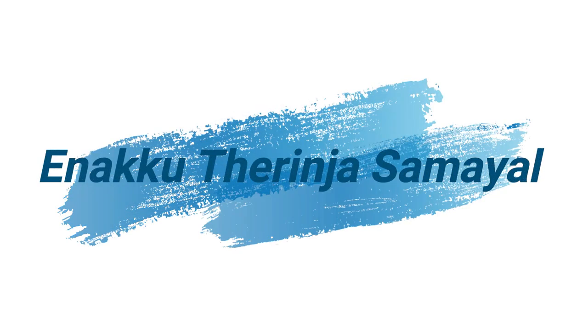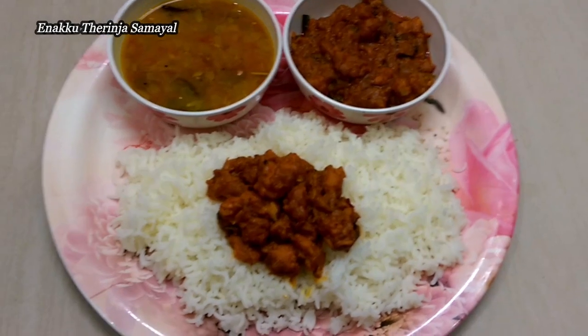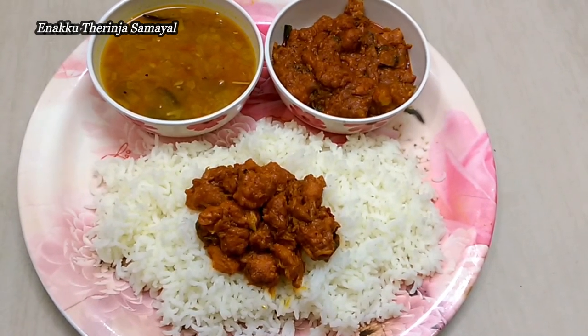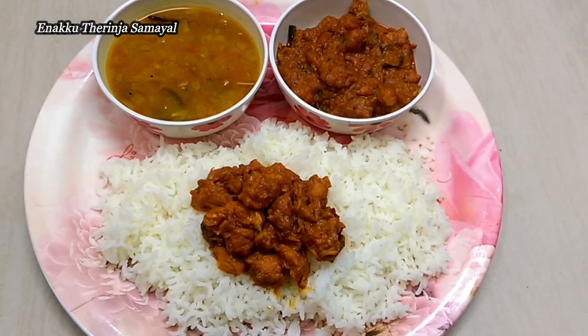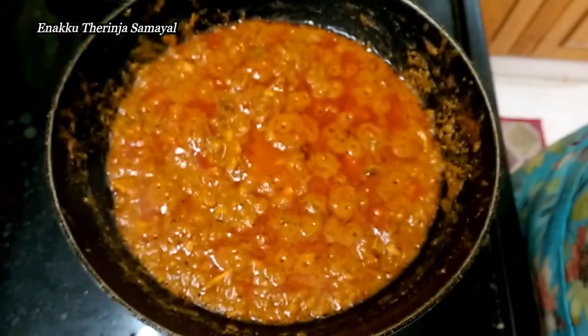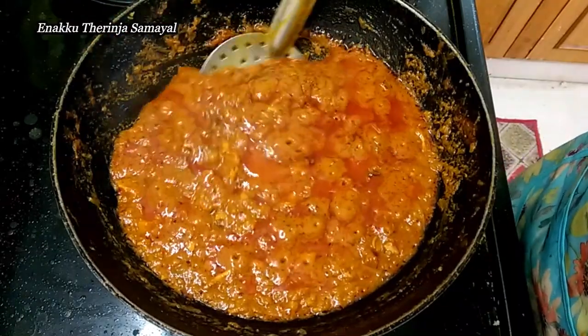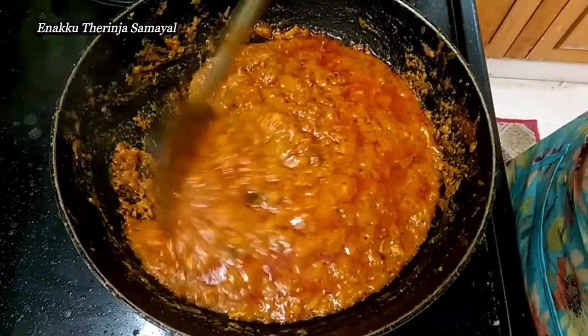Hi friends, welcome to Anakatha Samaeel. Let's talk about a lunch combo recipe. I want to talk about a lunch recipe — Samba and Chicken Fry. This is the best combination. This chicken gravy is a little bit thick, so we can use the same dish for both.